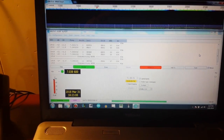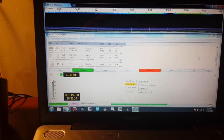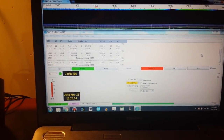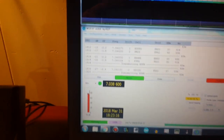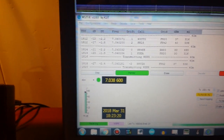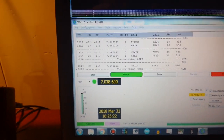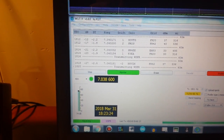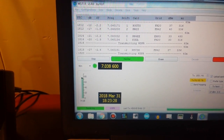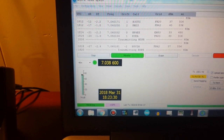Here we are running WSJT-X, which is the software, and if we come in here and take a look, you can see some of the stations that I have heard, and below that you can see the times I have transmitted.